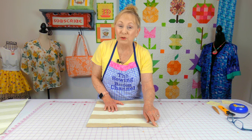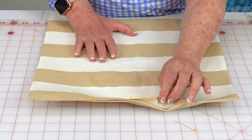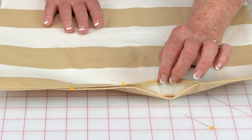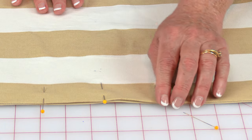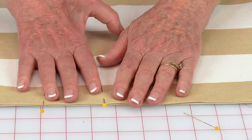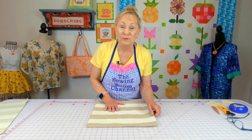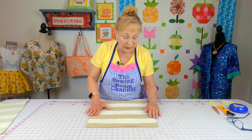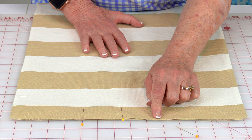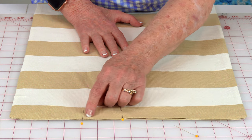The corners won't be super pointed, but push them out as much as possible. Then go to your ironing board and press your opening edges in a quarter of an inch so it's straight across. Pin your opening closed. Continue pressing all edges flat all the way around on all four sides. Then go to your sewing machine and stitch close to the edge to close up the opening.